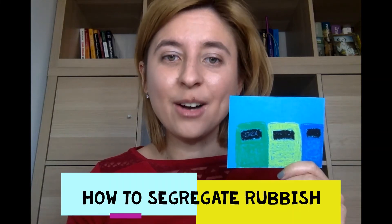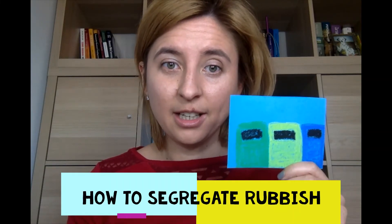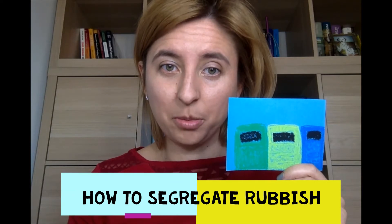Do you know how to segregate rubbish? Czy wiecie, jak segregować śmieci?